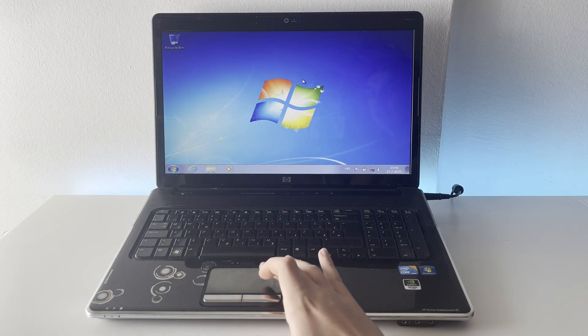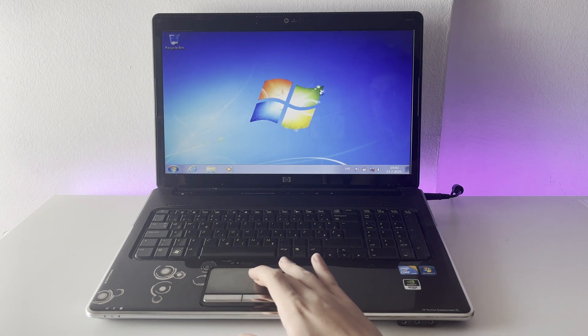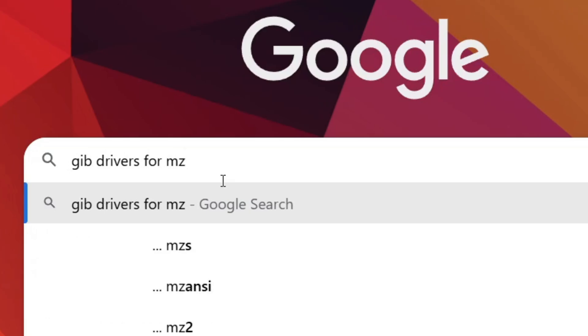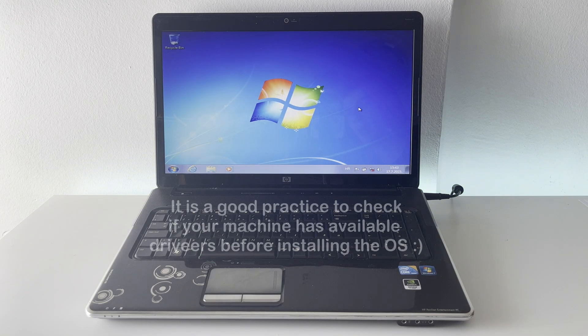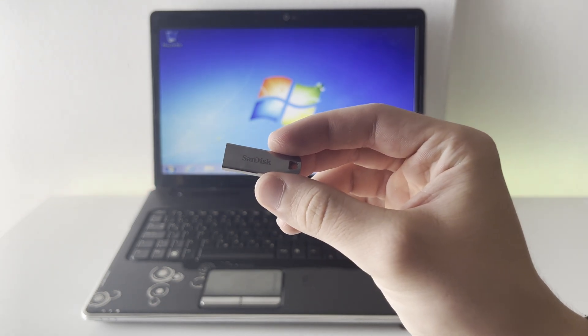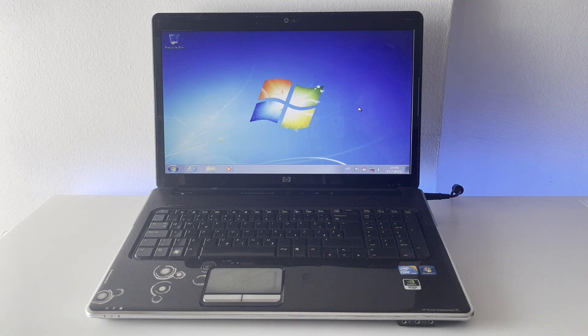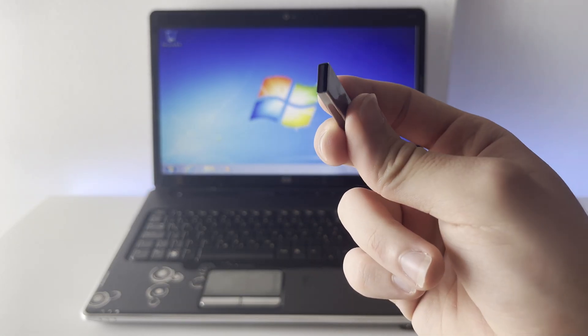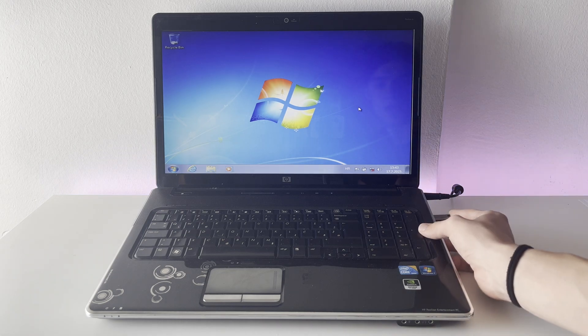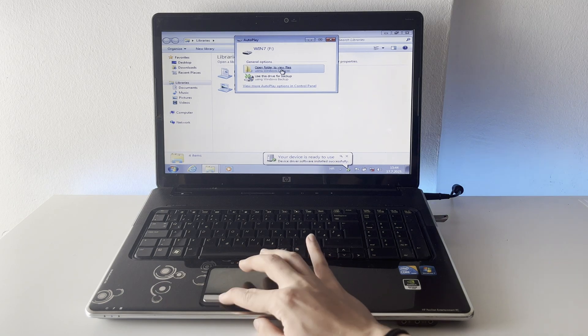Windows 7 has been installed. We have no drivers yet — everything is pretty enlarged — but the sound driver was recognized automatically, which is nice. For drivers on specific machines and older operating systems, I recommend putting the name of your laptop into Google followed by 'drivers Windows 7' or 'drivers Windows XP' and results should come up. I have a USB drive here — 16 gigabytes formatted to FAT32, which is perfect for older machines. Just don't go larger than 32GB because then you can't format it to FAT32.